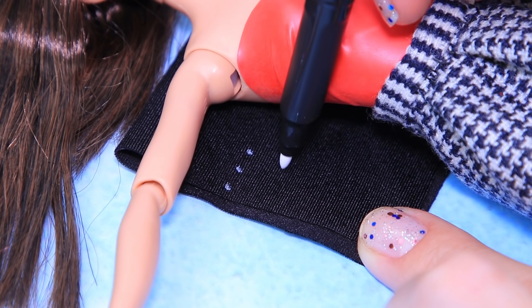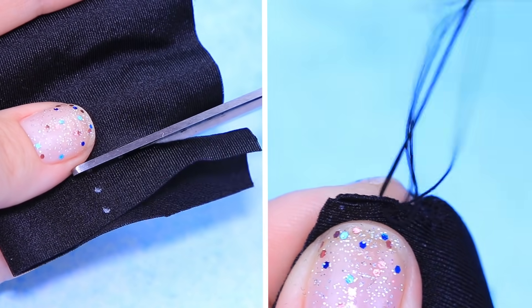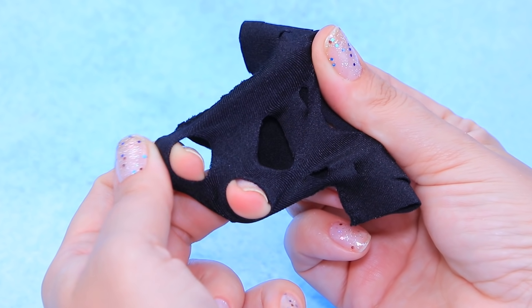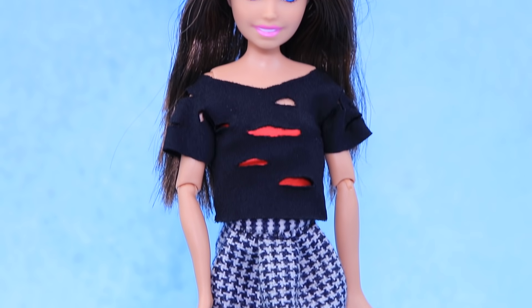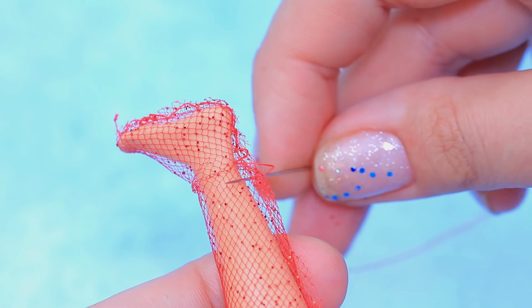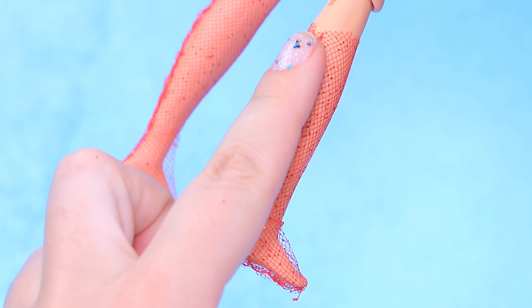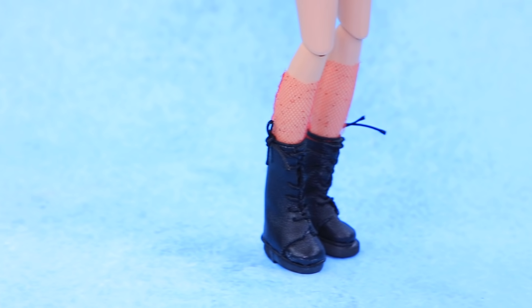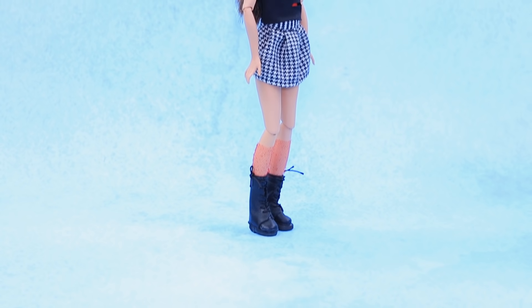Cut out pieces of athletic fabric and sew them to make a t-shirt. Make a lot of cuts so you can see the top underneath — layering is super trendy! Make stockings out of glittery tulle right on the leg, sew around the feet, and use a pencil to turn the stocking right side out. Stockings and combat boots go so well together!